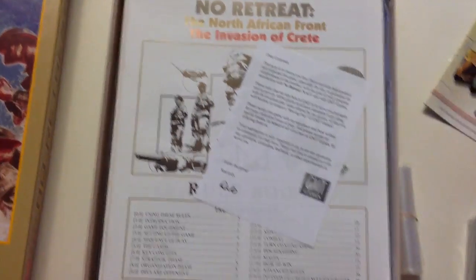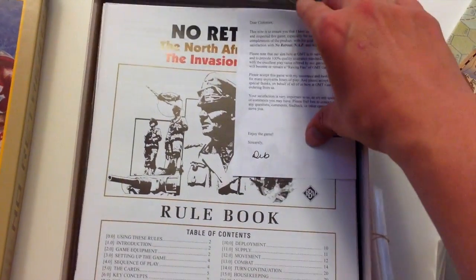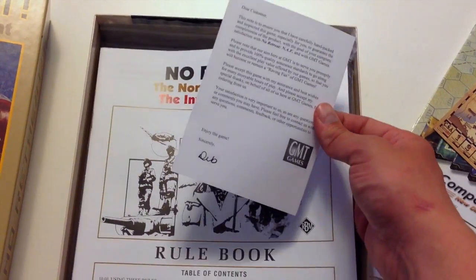Dice. The game was packed by Deb. Deb, if you see this, thank you for packing my game.